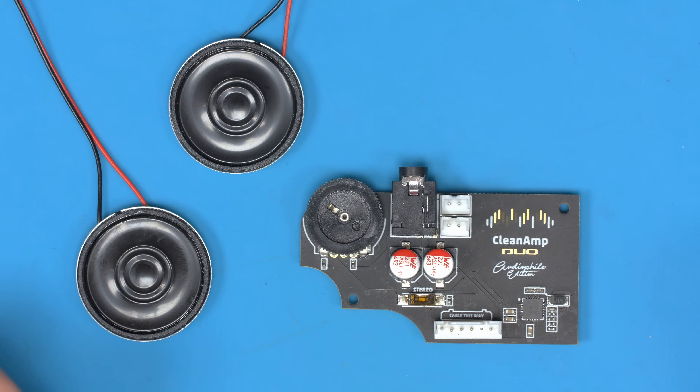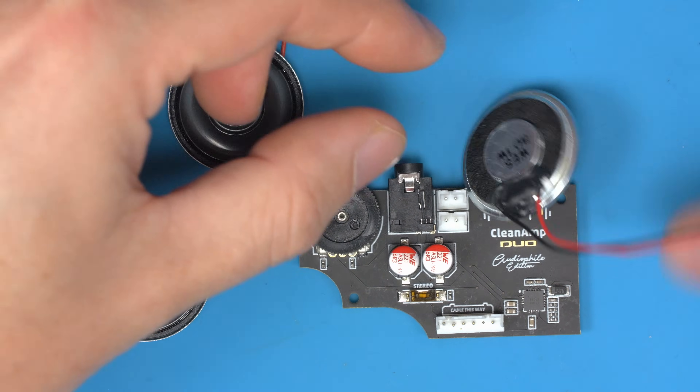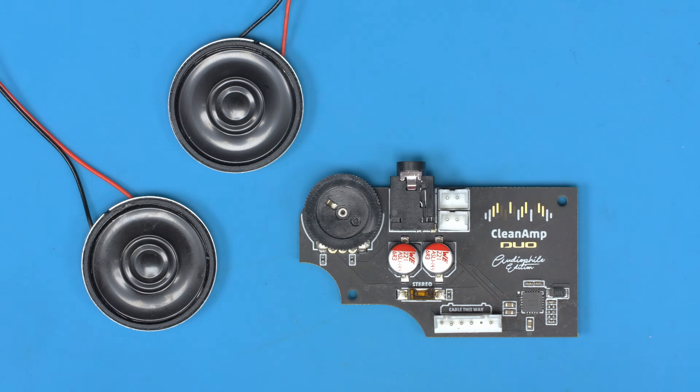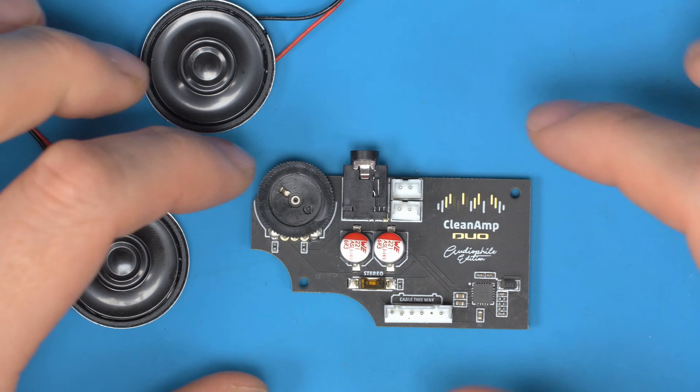That new version includes the dual speaker. The first thing you'll notice is the current speakers on the market and all the ones we sell are 8 ohm. For the dual, I've gone with 4 ohm speakers because that allows us to get more bass and low tones. And just like the single model, this also has a headphone amp.